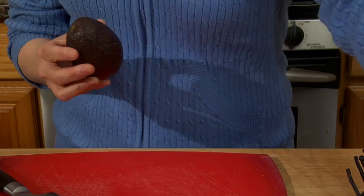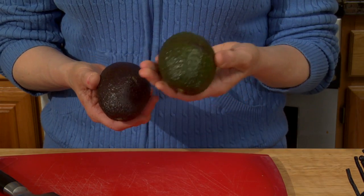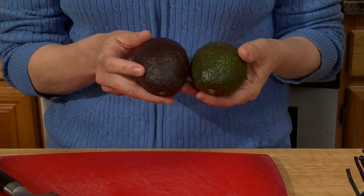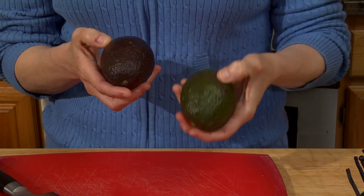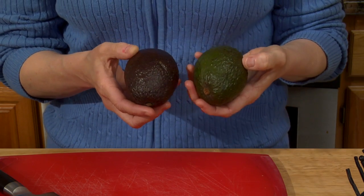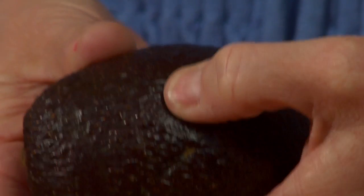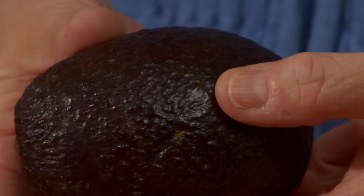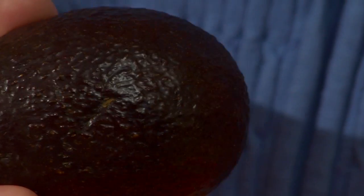Now how do you know they're ripe? One way is color. A non-ripe avocado is much greener — most varieties tend to darken when they ripen. A firm avocado that doesn't give at all to the pressure of your thumb is also not ripe. A ripe avocado you can press on and it's pretty soft — not mushy, that would be overripe — but soft, kind of like a nice fresh ripe peach.